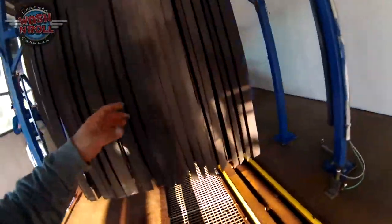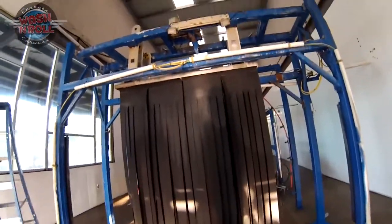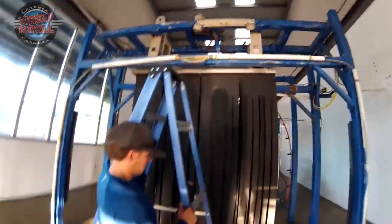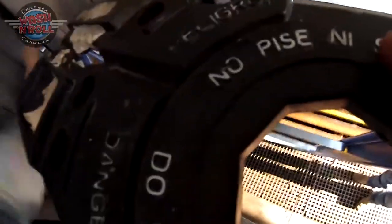This is our second mitter. Stores like store three are not going to have a top brush — they'll actually have a third mitter instead, so you'll just do the mitter three times over. Now I'm going to get up here on the ladder and show you exactly what you're going to be greasing.